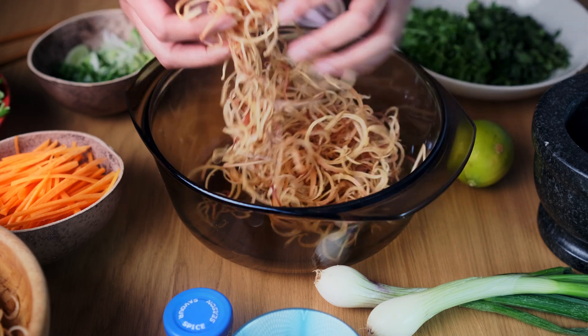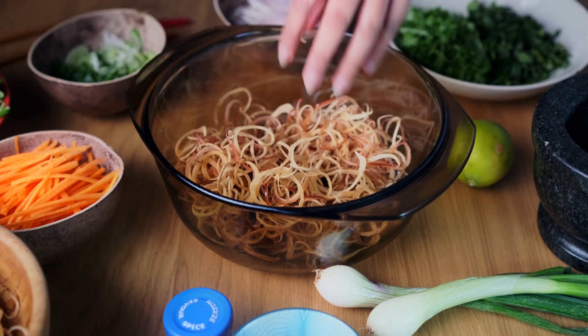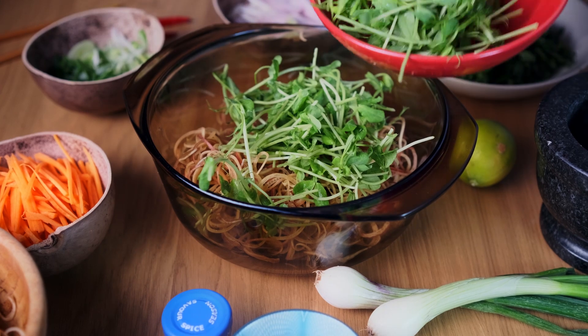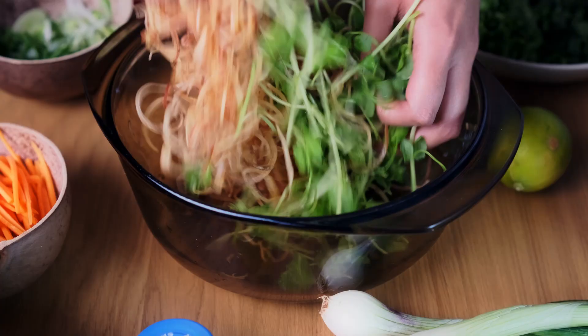You don't want to confuse this with the tinned banana blossom because it will not work the same way. You can now add in your pea shoots or watercress leaves, or any other kind of light leafy salad vegetable.